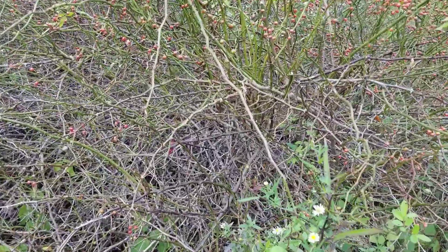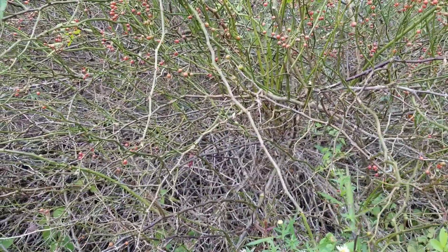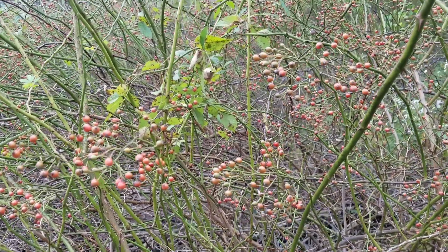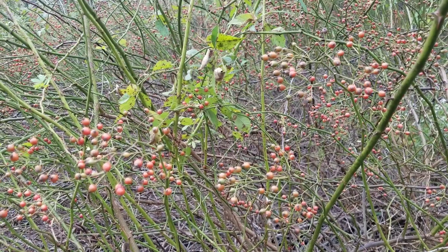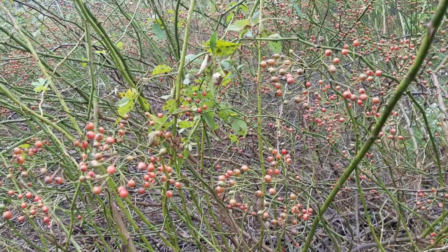And even when they get this bad, smaller animals have trouble moving through this stuff. I don't think I've ever seen a better example of how many offspring one of these thickets can produce. Look at all those berries, all those rose hips — there's almost too many to count. And keep in mind, each rose hip contains more than one seed.